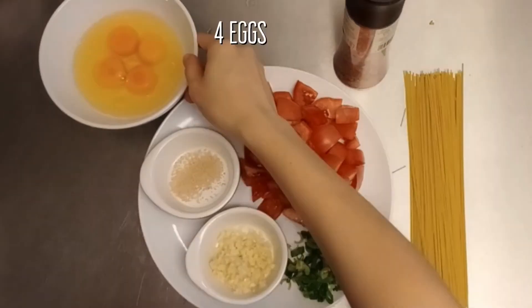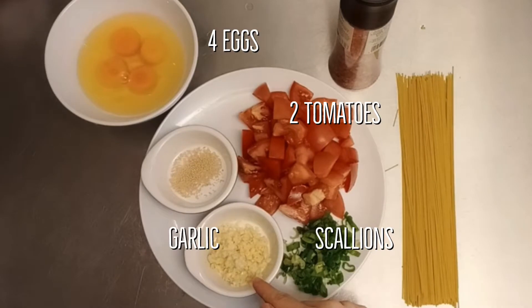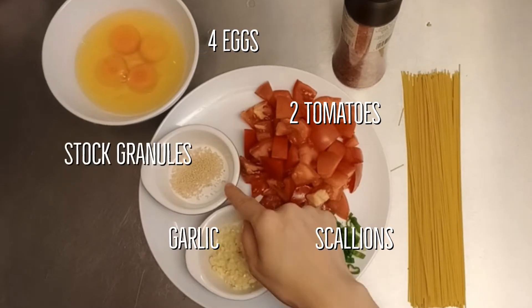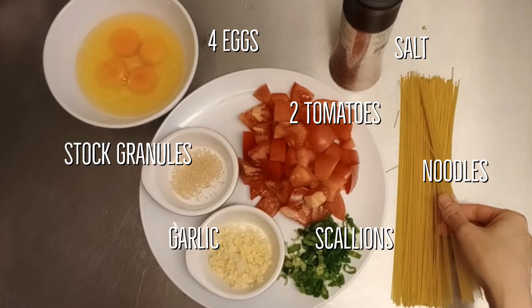Here are the ingredients: four eggs, two tomatoes chopped, scallions for garnish, minced garlic, stock granules, pink salt for show — we'll use the white stuff later — and your favorite pasta or noodles; this is angel hair pasta.